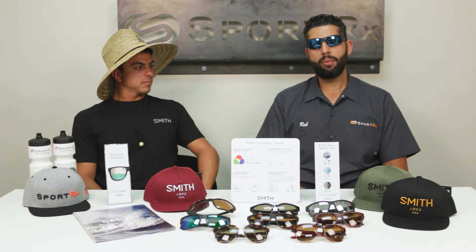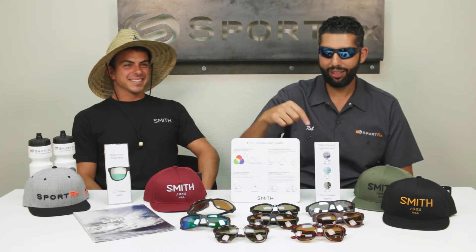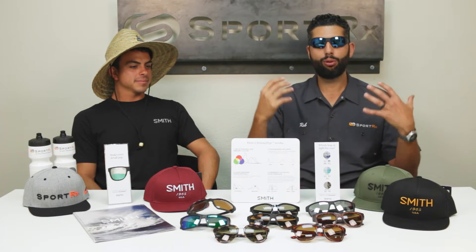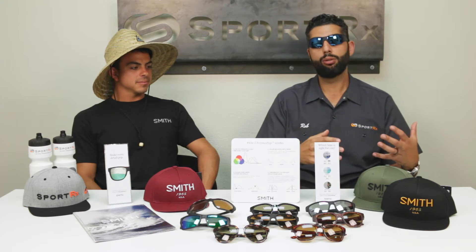Hey everyone, this is Sunglass Rob and I'm here with Dylan the villain, mad chillin, always delivering the fresh goods from Smith. Dylan is a field marketing rep and we are here today with Dylan as our honored guest to talk about Chromapop lens technology and teach you a little bit about what is Chromapop.